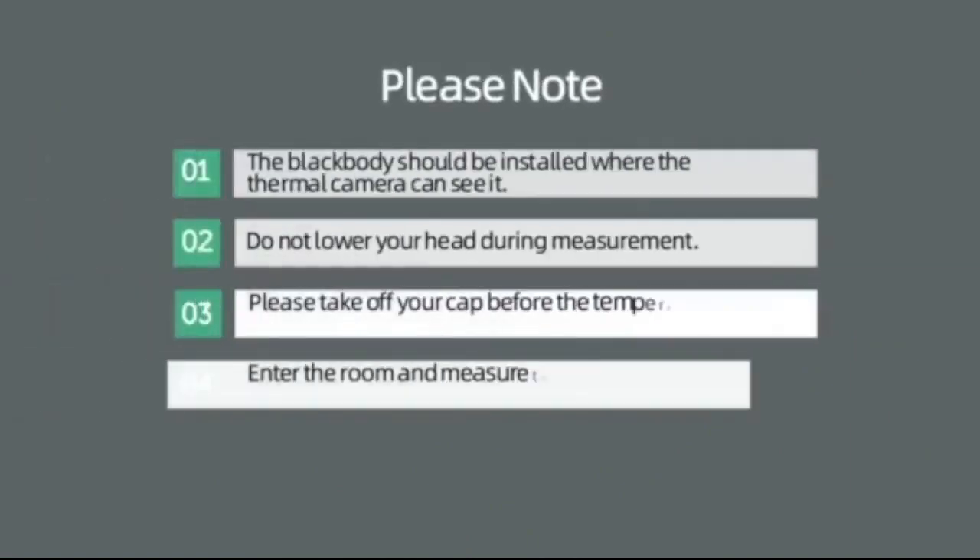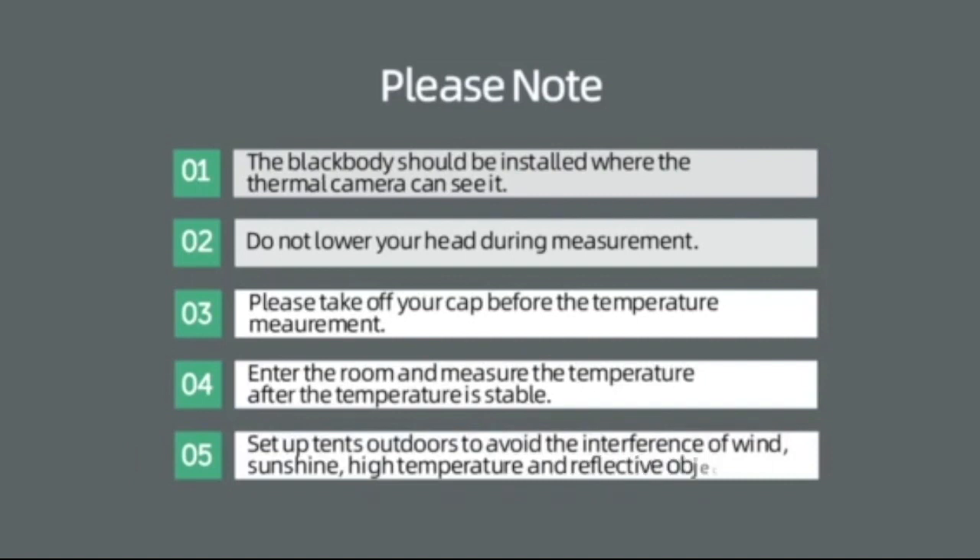1. The black body should be installed where the thermal camera can see it. 2. Do not lower your head during measurement.